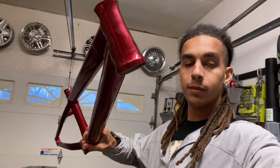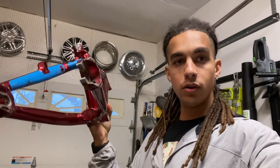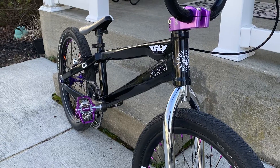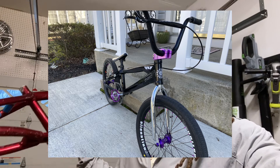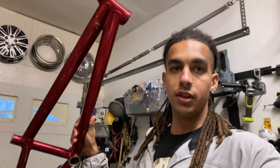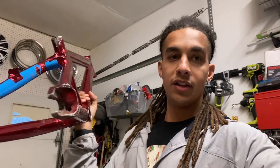One more thing before I go — while I'm spending a quarter of my lifetime sanding this thing down and getting it all prepped, let me know in the comments what color you think I should go with. I've got a set of purple hubs — I'll throw a picture of them up on screen. Basically all the parts from that picture are going onto this bike, so purple hubs, probably purple components. Let me know what color frame and decals I should go with. I want to try to polish this frame, or I might go with purple — still undecided, so maybe you guys can sway me one way or another.